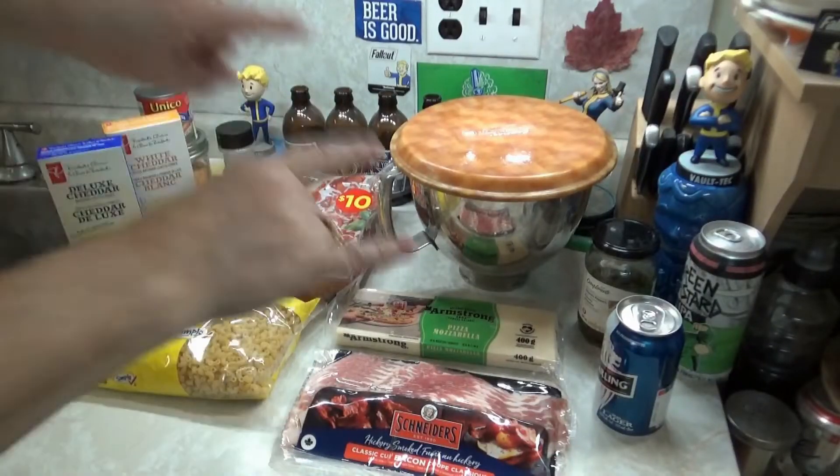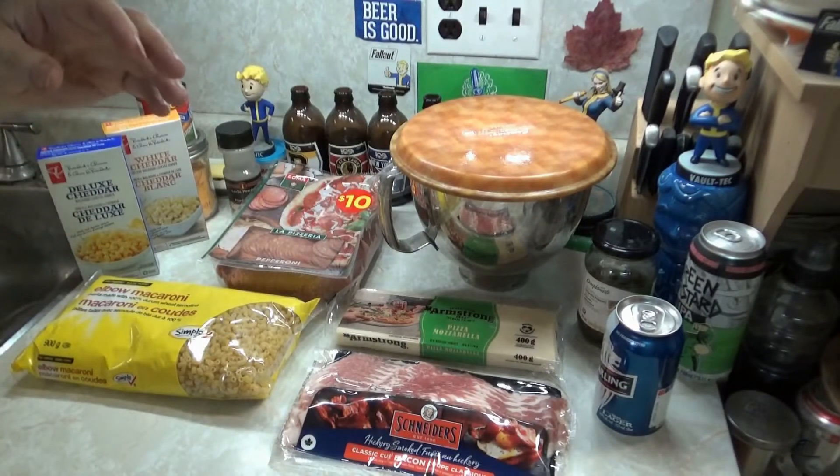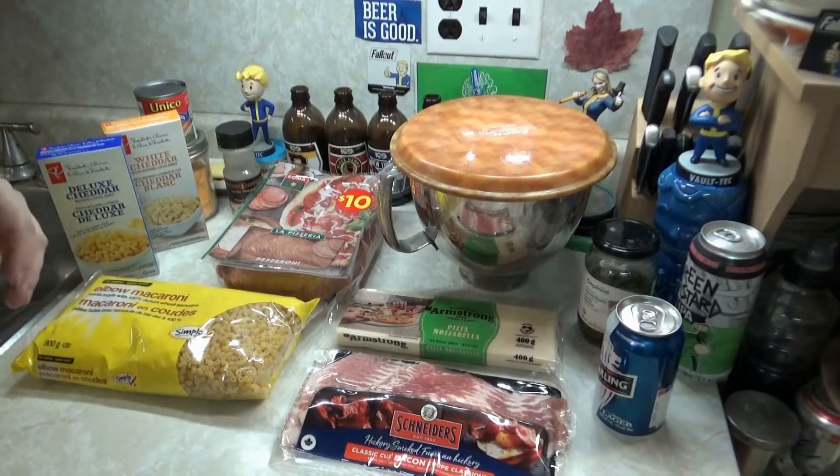Howdy ho, bitches! How are you tonight? Or today? Or this evening? Or this morning? Whatever time of day it is for you. We're here with another whacked out CGBS pizza video.